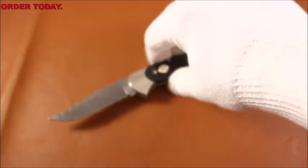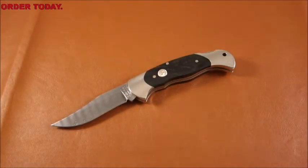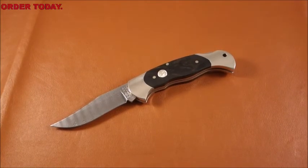I hope you like the knife, and I hope you enjoyed the video. Stay tuned for the next episode of Cutter Close-Up. Bye now.